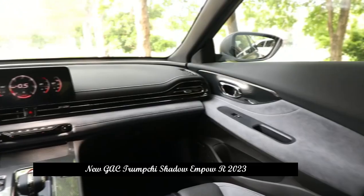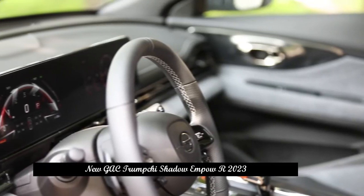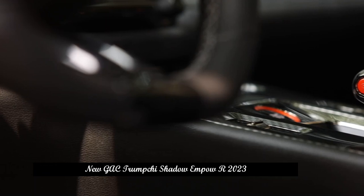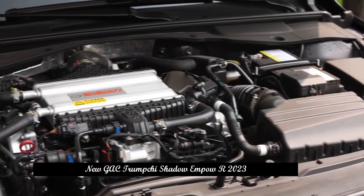When it comes to the flat ratio, it is rare in the same class, and it is inevitable that comfort has to be compromised. The tire brand is the Michelin PS series, focused on sports.